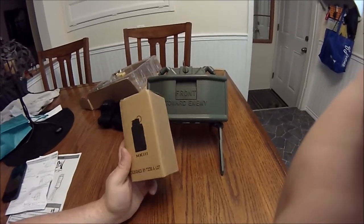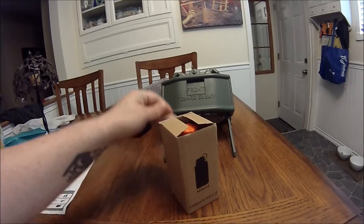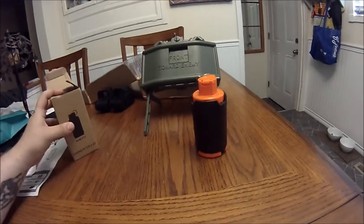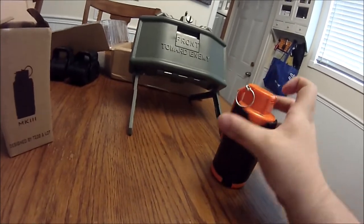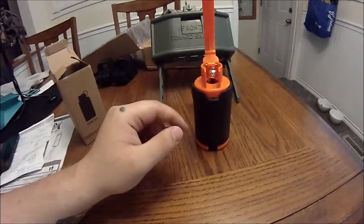The next thing we got is a spring-loaded grenade called the MK3. It is marketed as a nerf grenade or a gel ball grenade. This one doesn't even come with instructions, just the grenade and a box. It is an impact grenade, so you pull the pin and the detonator inside is just a weighted ball that will pop open the three doors on the side.